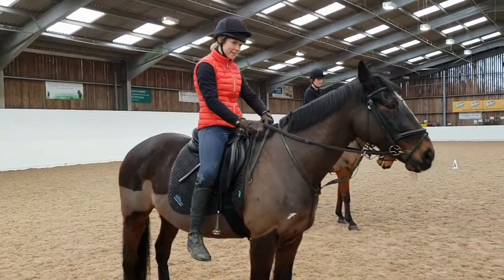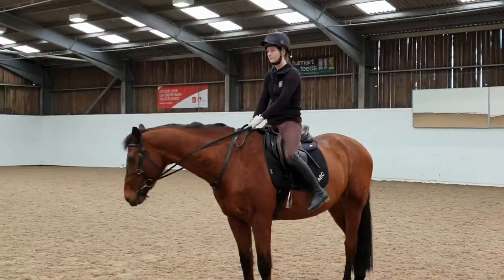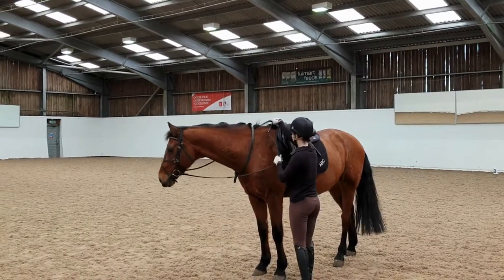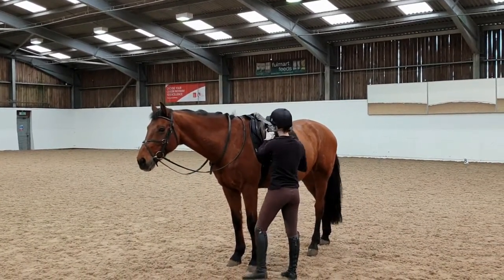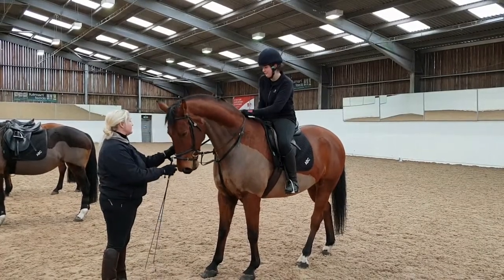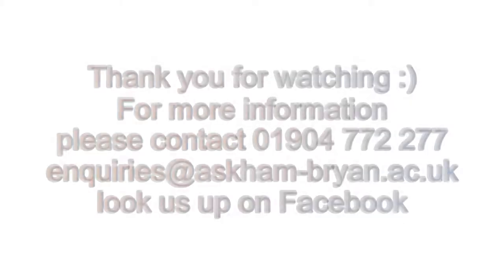Finally we need to see the dismount. This first rider lightly dismounts but being filmed from the other side doesn't make it easy to see. The second rider is clearly seen lightly dismounting. The third rider actually makes it look very easy. However, we don't use western style dismounts, so please show a dismount that has you quitting both stirrups before you dismount.